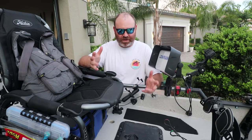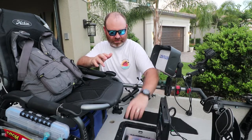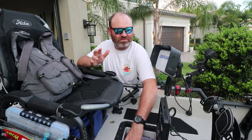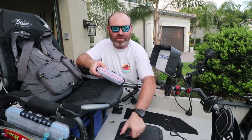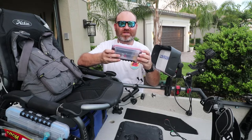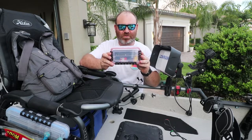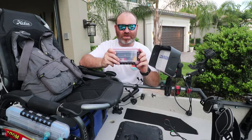What I came up with is a full toolkit to fix just about anything minor that might come apart or come loose. I'm not going to be able to do major repairs, but I can put stuff back together, and it all fits into this 3400 waterproof Plano. Let's take a look at what's inside.